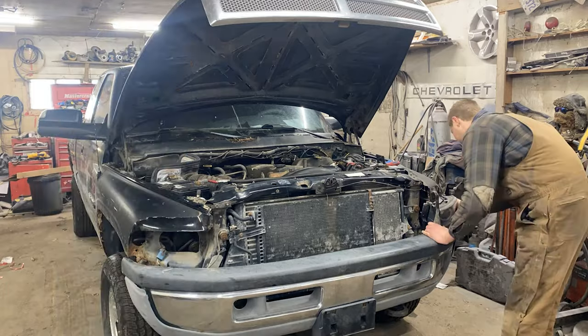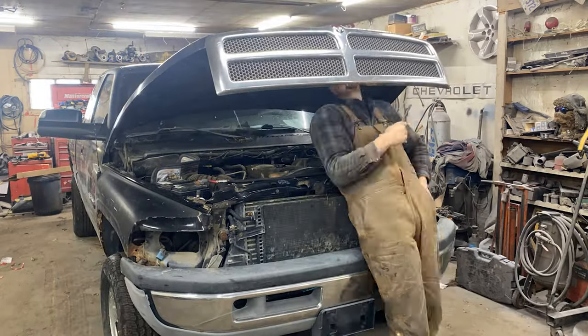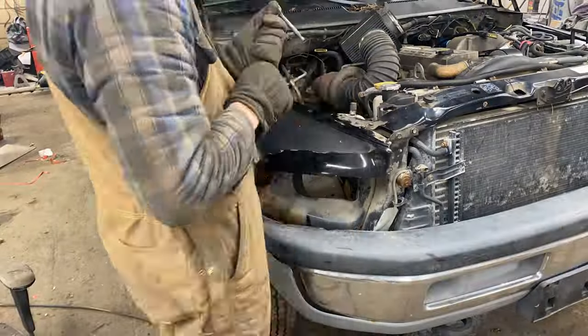First up, let's get the lights, mirrors and door handles stripped off the truck for a more professional seamless paint job. The grill is also being replaced so it has to go too.